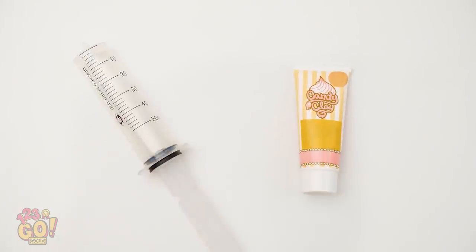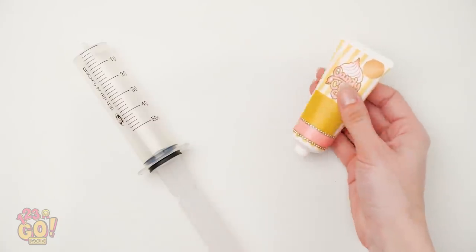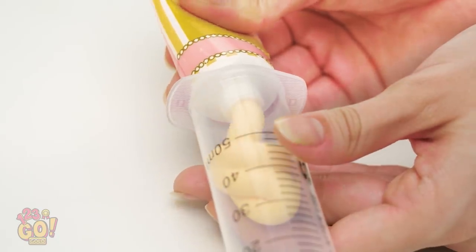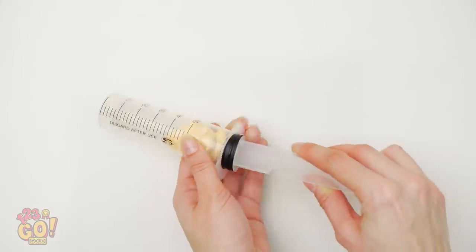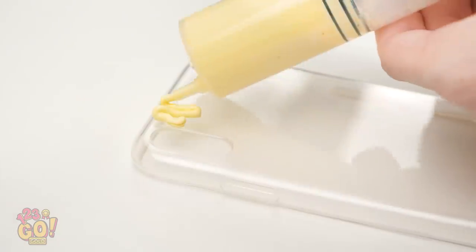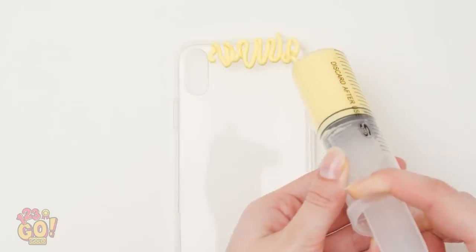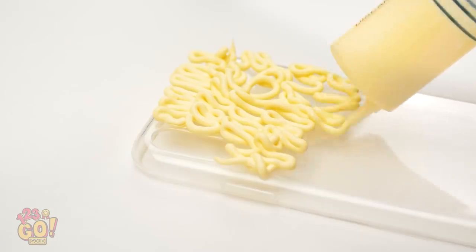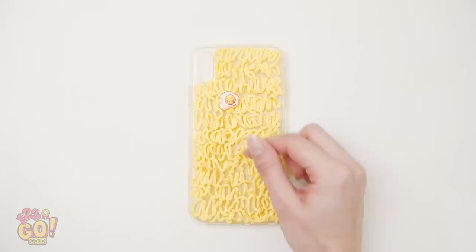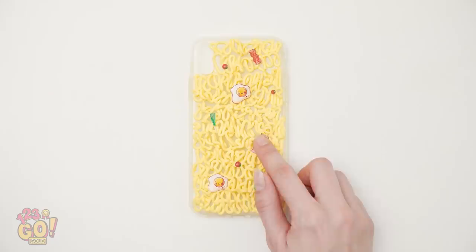Wasn't expecting that! Be right back. Did you know noodles can be art? Instead of using wet, sticky ones, make your own! Squeeze out candy clay into a syringe. Take a clear plastic phone case and squeeze out the clay in this pattern — kinda looks like ramen noodles! The more you squeeze, the more real it looks! Add accents like little cracked eggs. Look at that tiny piece of bacon!